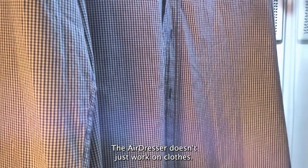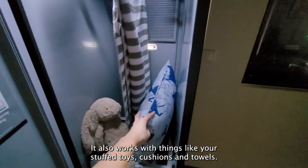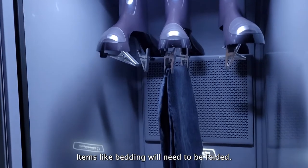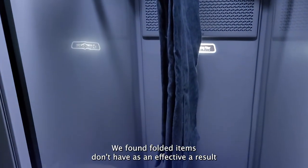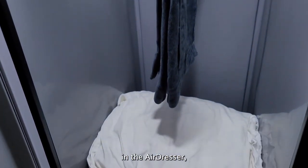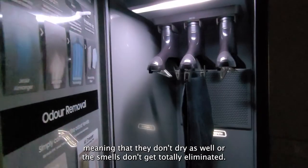The air dresser doesn't just work on clothes — it also works with things like stuffed toys, cushions, and towels. Items like bedding will need to be folded, and you can also clip pants on the hangers. I found that folded items don't get as effective a result in the air dresser, meaning they don't dry as well or the smells don't get totally eliminated, so that's something to think about.